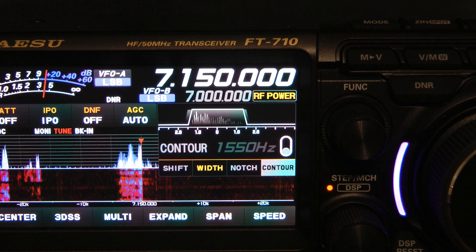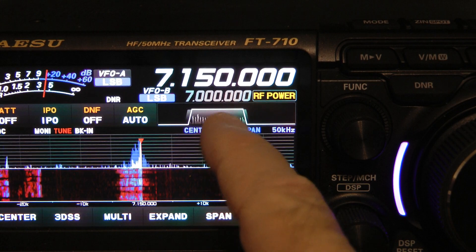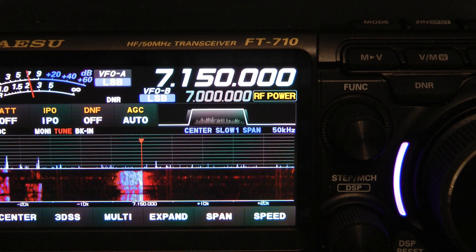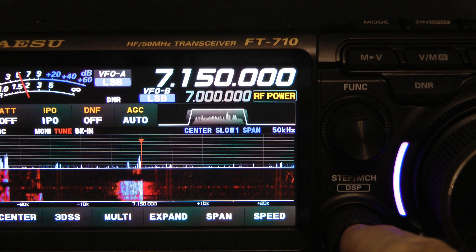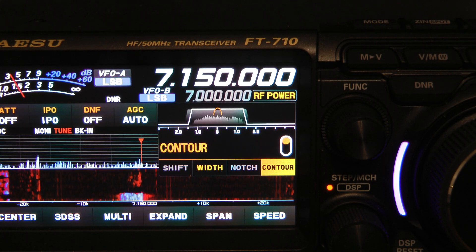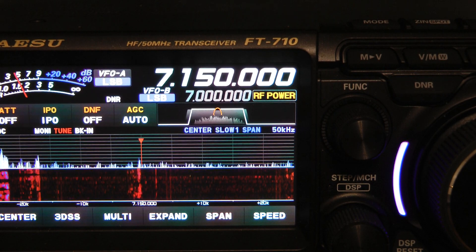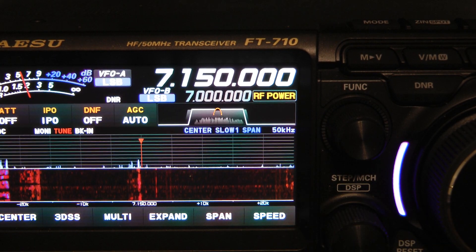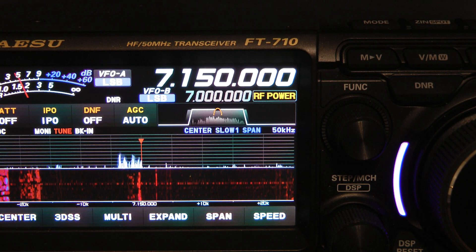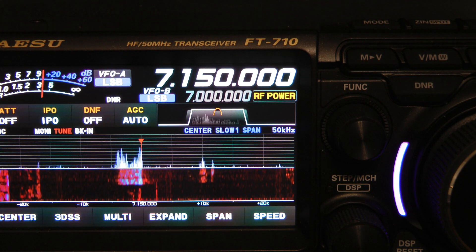One thing you need to notice when the contour is turned on: this is the passband filter box — it tells you what your passband filters are doing. When you hit the DSP button and turn contour on, you'll notice a little upside-down horseshoe appears in that box. That tells us not only is contour on, but when that horseshoe is pointed up it means we are amplifying the shaping of the passband.